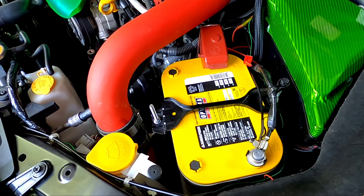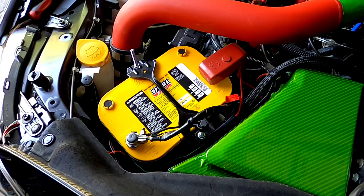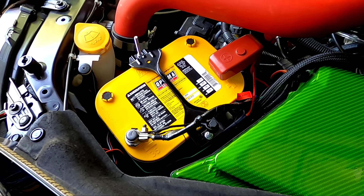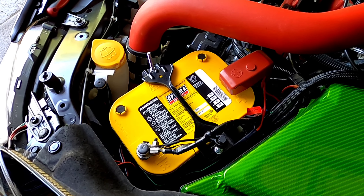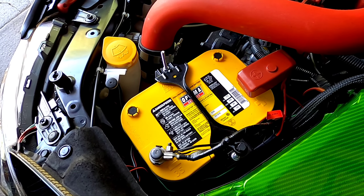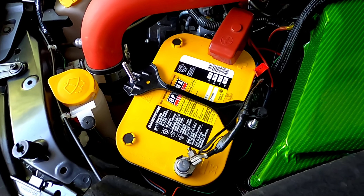One important tip before starting: do your research on year, make, and model when looking for an aftermarket battery. If you get caught up chasing cranking amps and install a larger capacity battery than specified, it can change the currents, lead to spikes and surges, and potentially damage your onboard computer, blow fuses, and cause a lot of expensive problems.